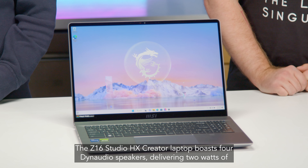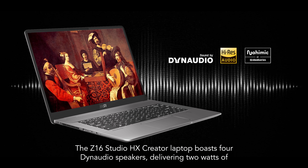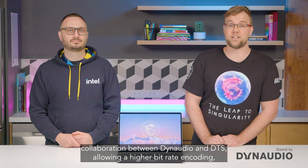If you're interested in content creation, you'll love this laptop featuring the latest 13th Gen Intel Core i9 HX processor, with eight performance cores and 16 efficiency cores, giving you next-generation power to satisfy your multitasking and pro-level processing tasks.